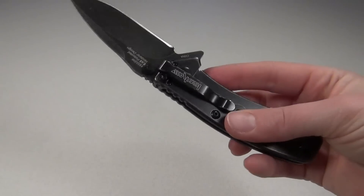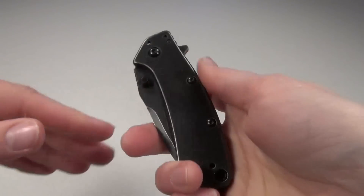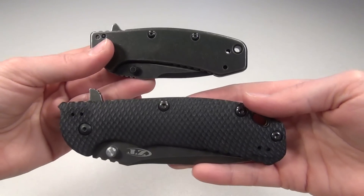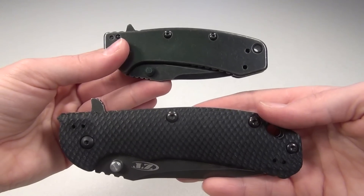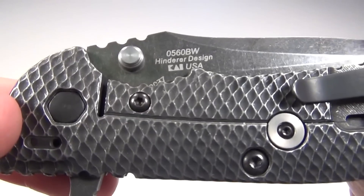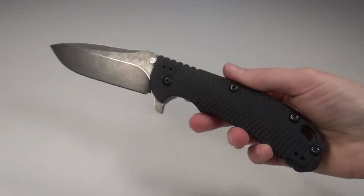Now if you want all the features that the Cryo has but you insist on a USA-made knife, there's also a very similar knife made by Zero Tolerance which I can show you for comparison. Although it is quite a bit larger — here they are side by side — this is the Zero Tolerance 0560, which is also designed by Rick Hinderer, and it's basically the big brother to the Cryo.